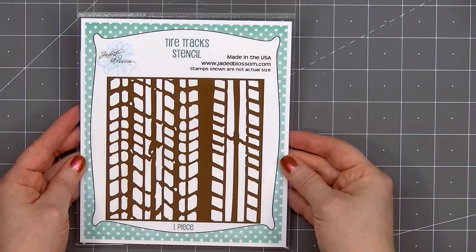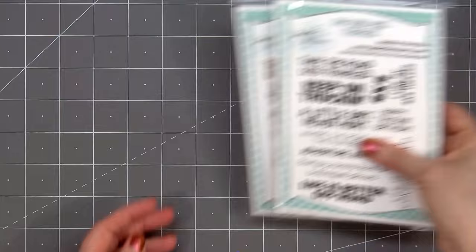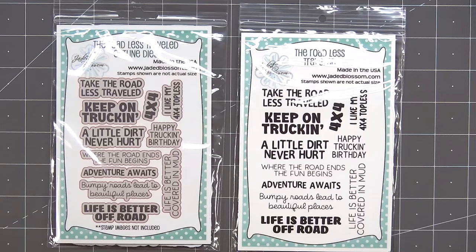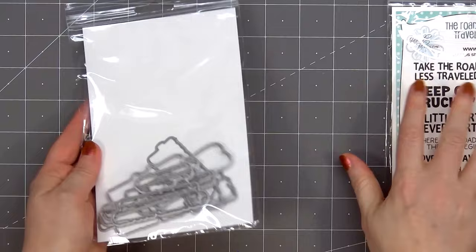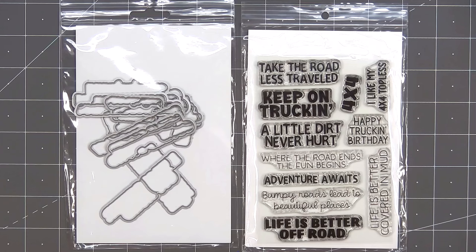The next item in the release is a stencil set called Tire Tracks. There's one stencil and it includes a variety of different tire track designs. Then the final items are the stamp set and coordinating outline dies called Road Less Traveled. As always it includes a fun variety of sentiments: Take the road less traveled, Keep on trucking, A little dirt never hurt, Where the road ends the fun begins, Adventure awaits, Bumpy roads lead to beautiful places, Life is better off-road, Life is better covered in mud, and a few others.